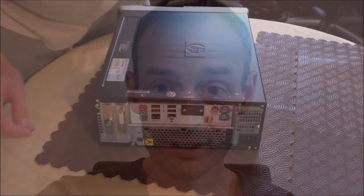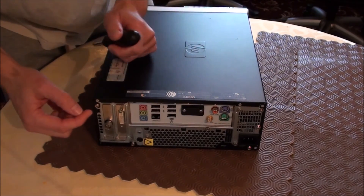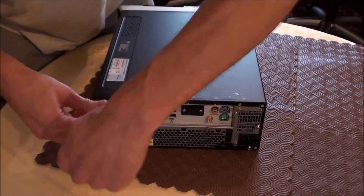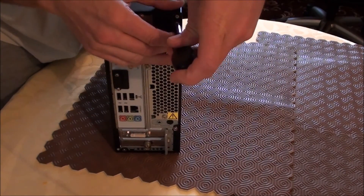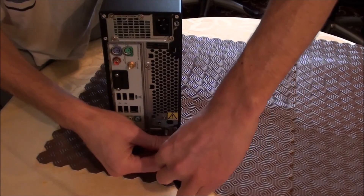So let's get to it and I'll start by showing you how to open up the computer and eventually get the memory popped in. The first thing we need to do is take off the case. The case is held on by three screws at the back — this one, and there's another one here and one down here.